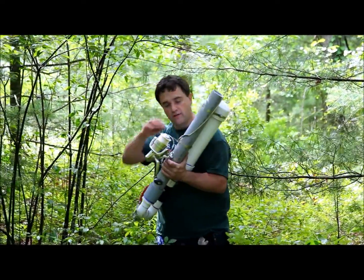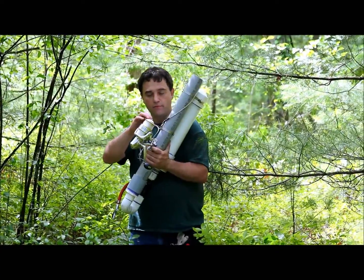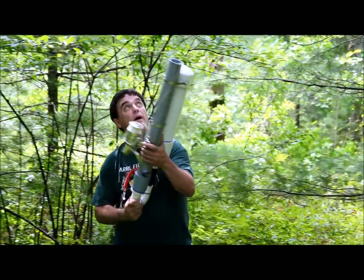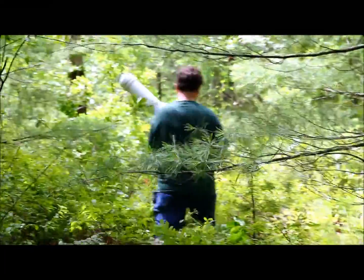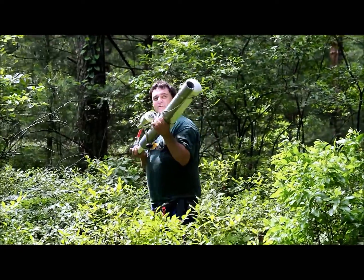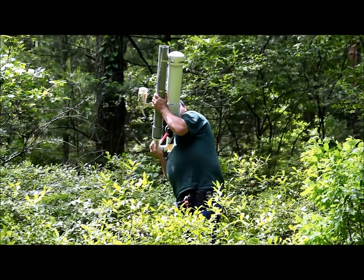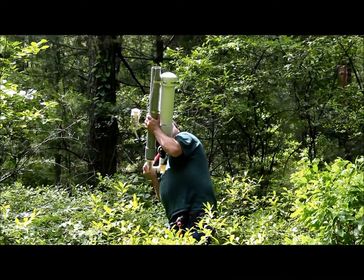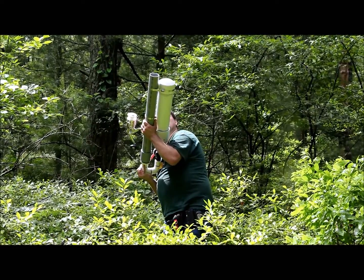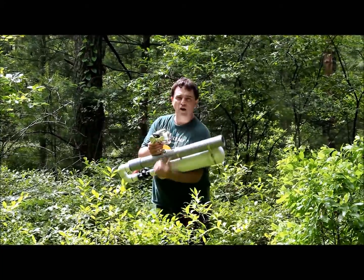A weighted tennis ball. A little magnet here holds my clip in place to keep the line from tangling off the spool. I'm going to get over this big pine tree here and get back over the bottom. So we get it aimed up over the tree I want to go over. And shoot! Boom! We just launched a ball over about a 75-foot tall tree.